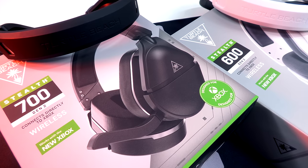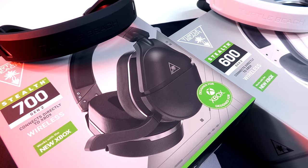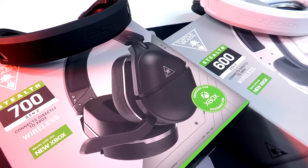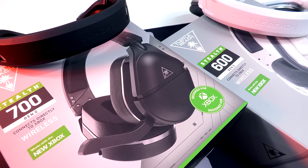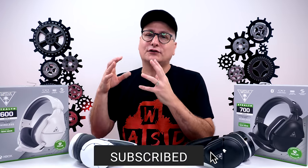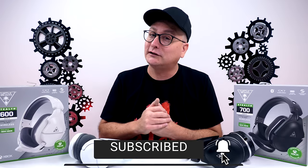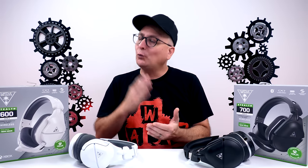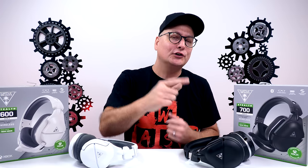So lastly here, and maybe the most important and hardest decision for you between these headsets, is the price. The 600s coming in at $99, the 700s coming in at $150 — so there's only $50 difference. Don't get me wrong, I appreciate the dollar — $50 isn't cheap by any means. But again, we're talking about a headset, something you're using every day for multiple hours of the day. You want that right device for you.